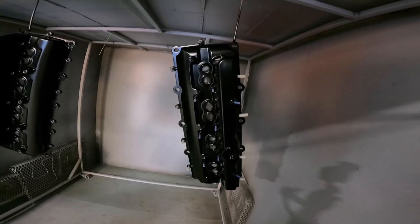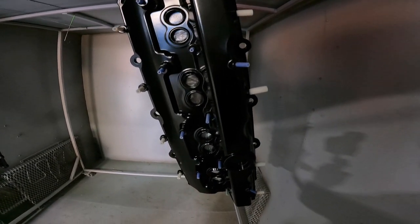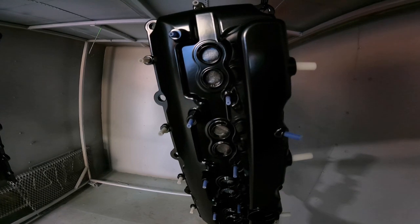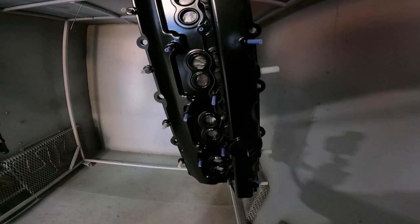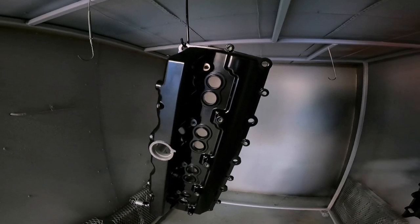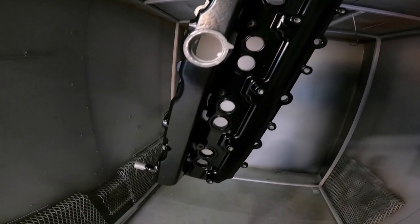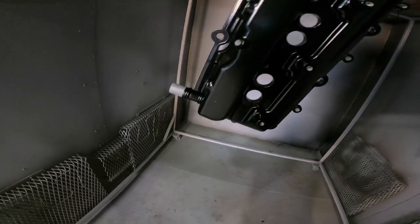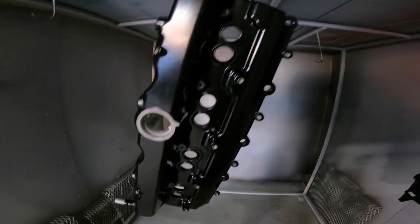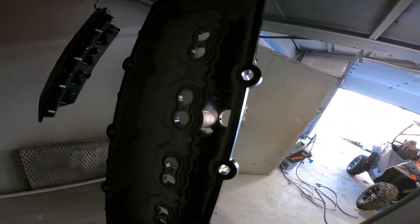Here we are. This one I haven't taken the plugs out yet and I've still got to uncover the spark plug coil holes. This one is done — you can see I've got the tape removed from all the breather holes and all the plugs are removed. The backside's nice and clean. They're ready to go back to the customer.